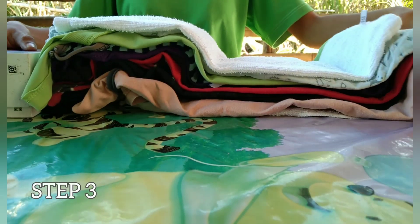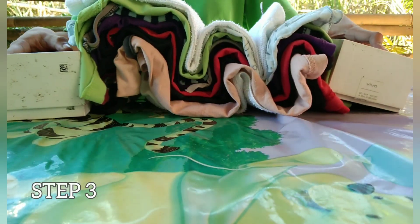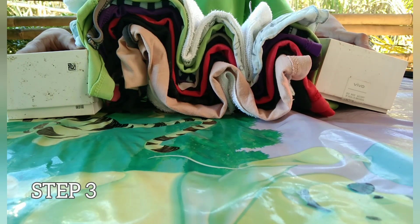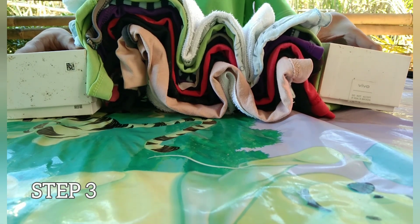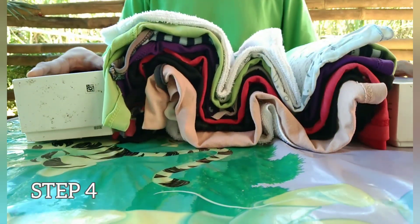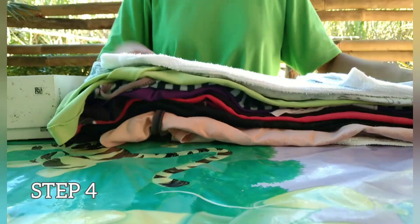Push the boxes towards each other and observe the mountains being formed. Repeat this step 5 times and observe what happens.